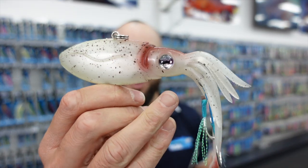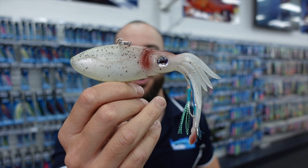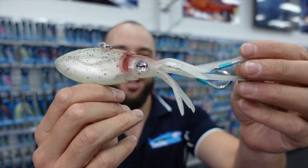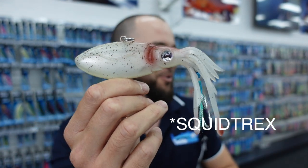Welcome to the channel guys. In today's video we're going to get a first look at the all-new Nomad Squidtrex. These vibes have just hit the market today, so by the time you're watching this video, Nomad would have just launched their new Squidtrex vibe, and I've got to say it looks absolutely awesome.